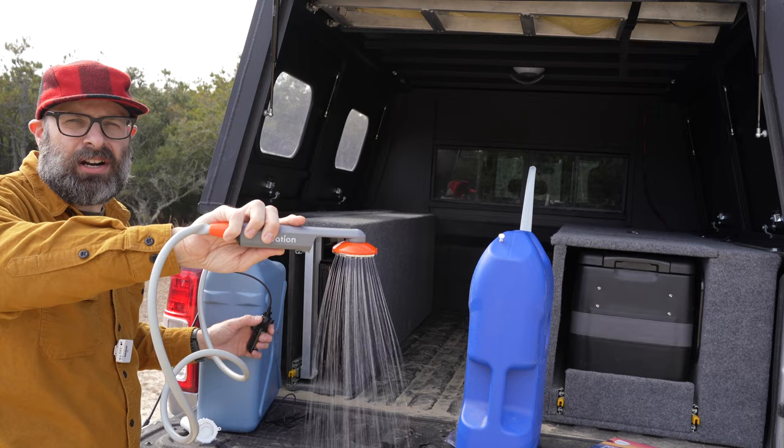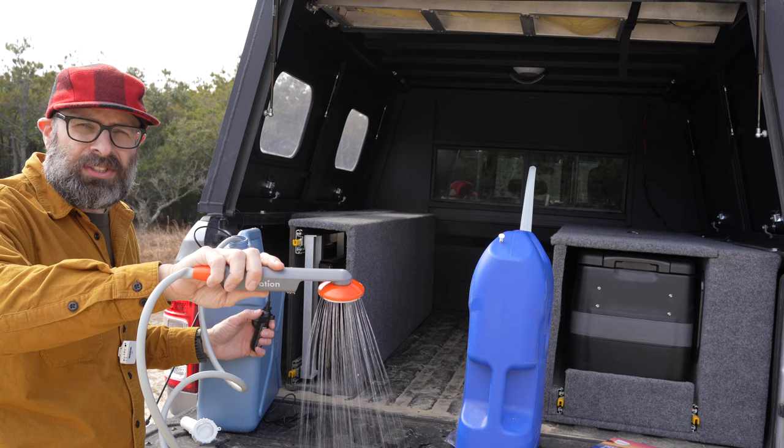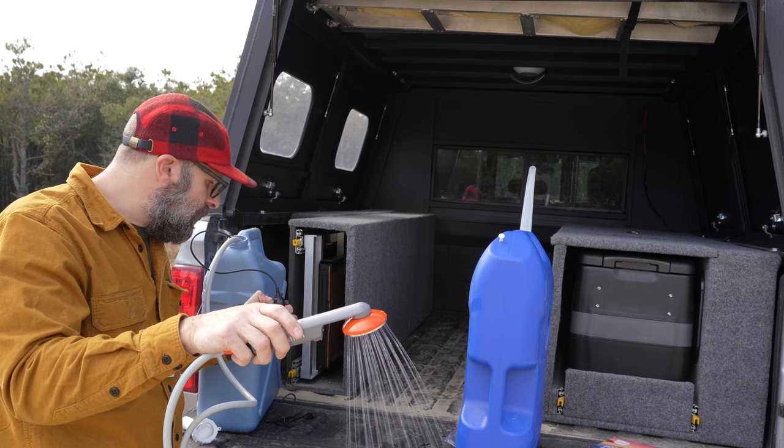This would be enough — if it came out any faster, honestly, you'd burn through water. It says that on a full charge it'll last 45 to 60 minutes, which is pretty good. You really shouldn't be taking more than a two or three minute shower. But I'm also going to use this to fill up pots with water if I wanted to boil something, so it's going to be used for both things. Then you just hit that button and it turns off, and it has a little clip here.